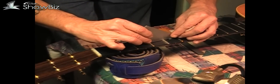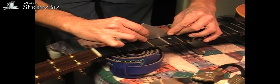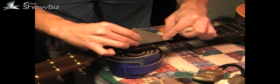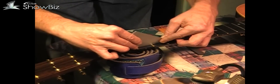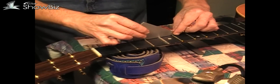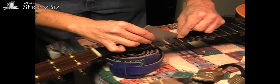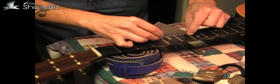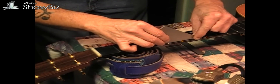I took off this fourth fret with the crown file, put a little more crown on it — it was high. You can see there's no more rock. You don't want any high frets; one high fret can mess everything up. When checking your fret levels, you should check all the way across, not just in one place.